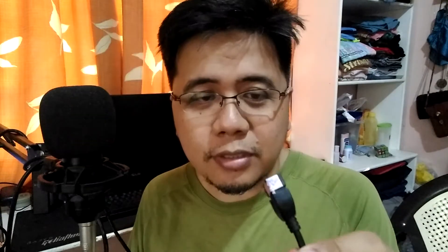I bought this OTG cable from CDR King for 50 pesos. It's a short video just to show you guys it's going to work — I'm not sure yet, so let's try it.